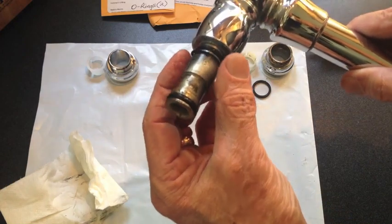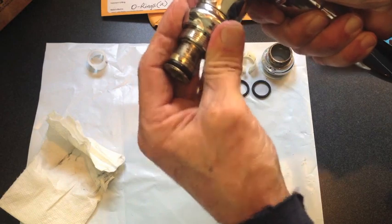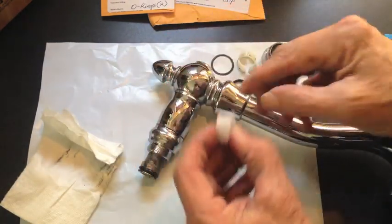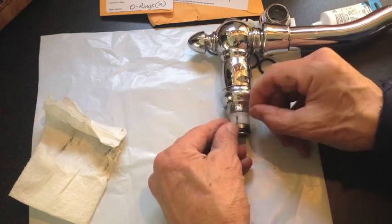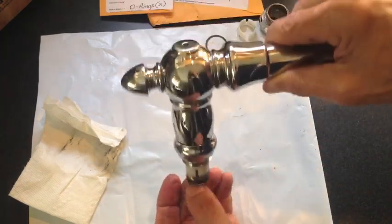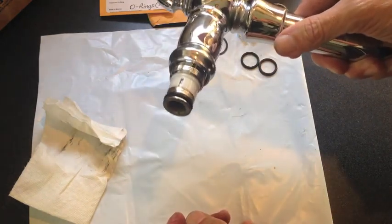Now I'll slide that new washer all the way up where the old one was, then slide the new bonnet up there. The retainer clip has a break in it right there, and it snaps on just like that. Now it should be as simple as sliding this back in and turning the bonnet until it's tight.